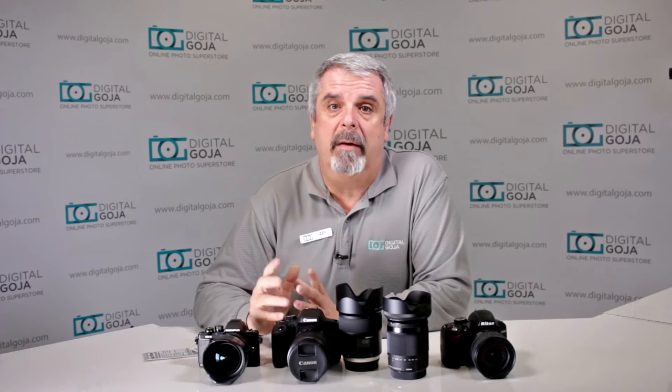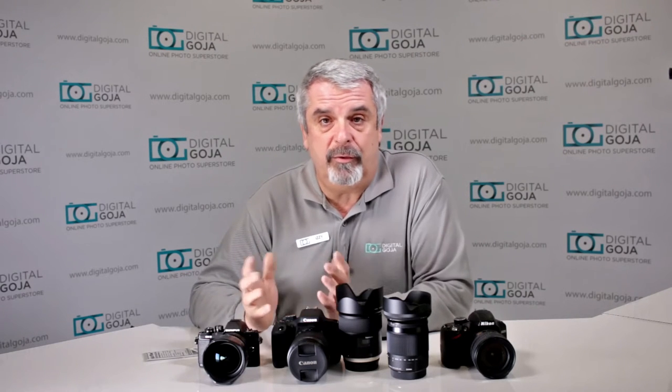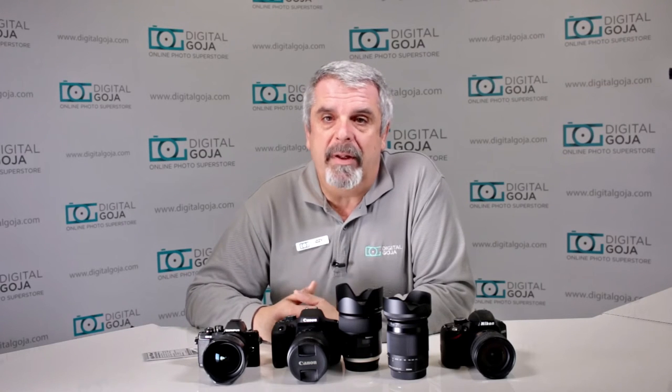It works on both Canon and Nikons, and I've even seen it on mirrorless ones. So let's take a closer look at how to solve this issue to make sure you don't have a problem using your new lens on whatever camera you choose to work with. If this video is helpful, hit the like button underneath, subscribe to our channel for future tutorials, and place any questions or comments in the comments section below.